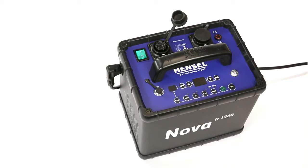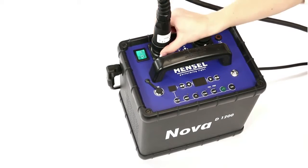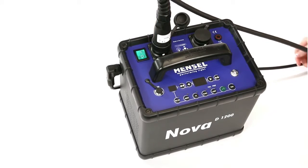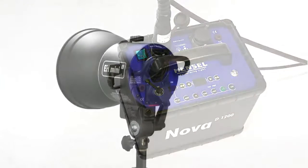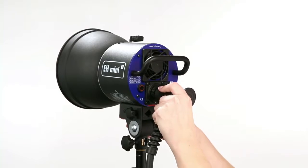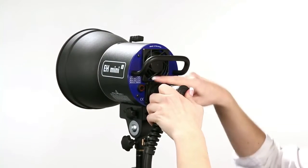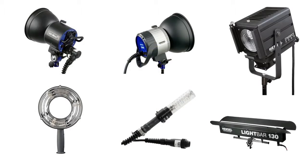The flash head plug is connected to the flash socket on the generator. With the fitting flash head, it can handle practically any shoot imaginable. Select from a number of flash heads for use with the Hensel Nova D.